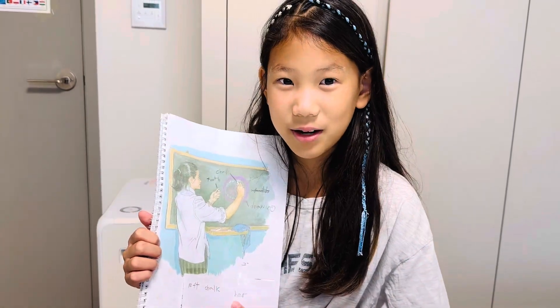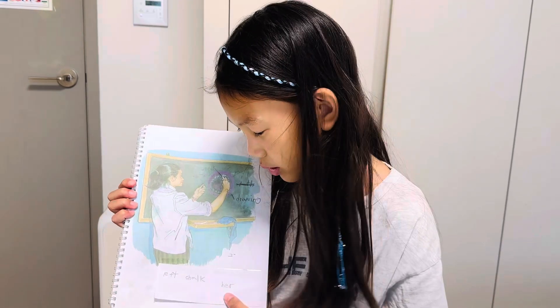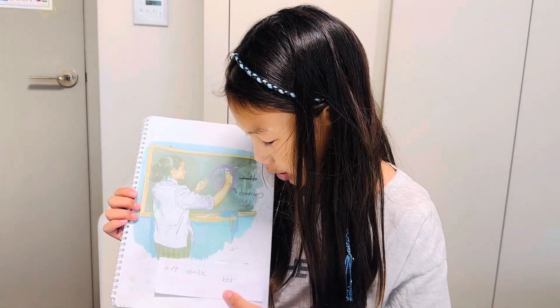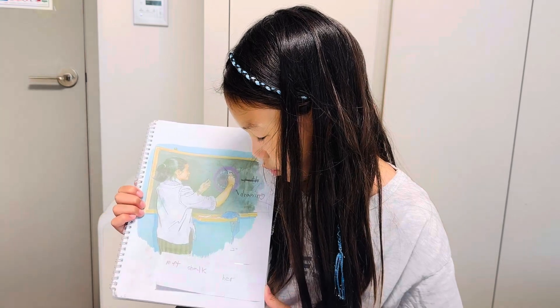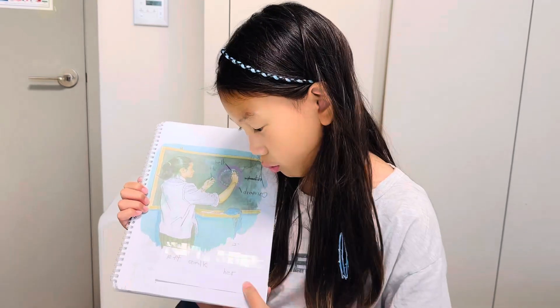Hello, my name is Irene. Miss Green has the tooth in her left hand. She has the tooth, she has the chalk in her right hand.